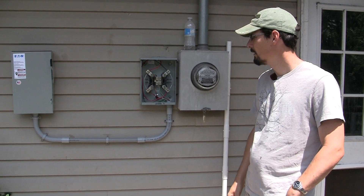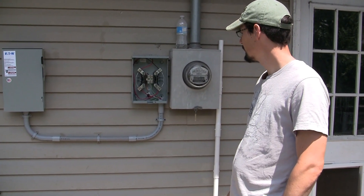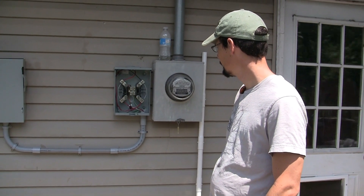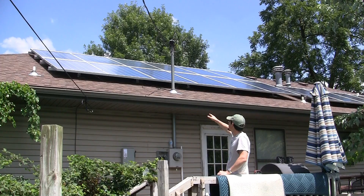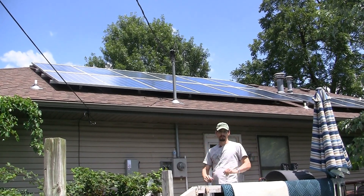How many watts of panels they got up there? 4,500 watts. Okay, it's 4,500 watts. We'll check it out inside. The square legs are angled like that so the water deflects and goes around it.